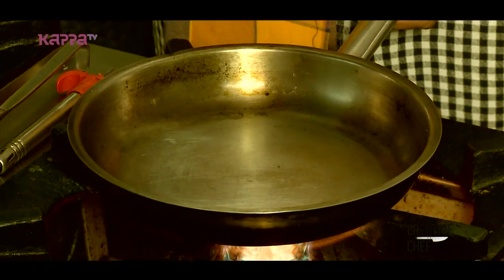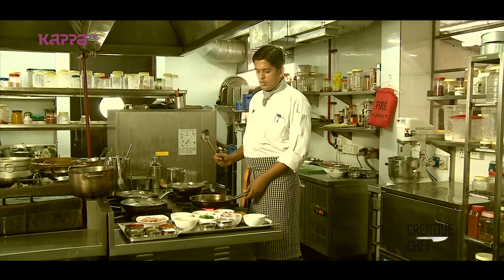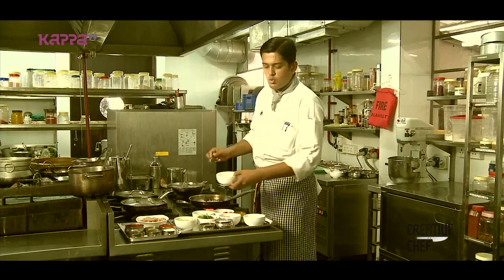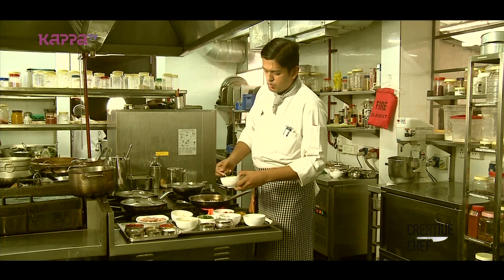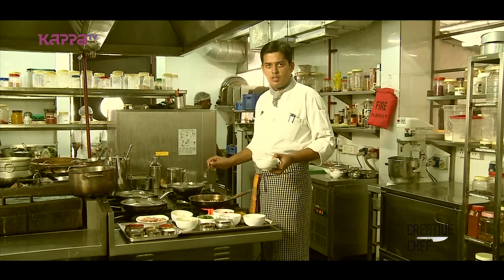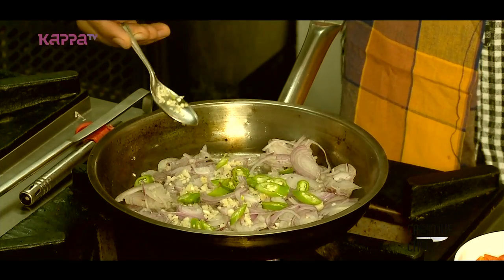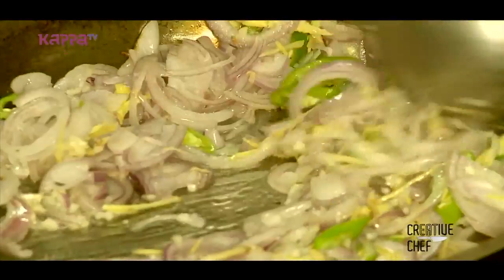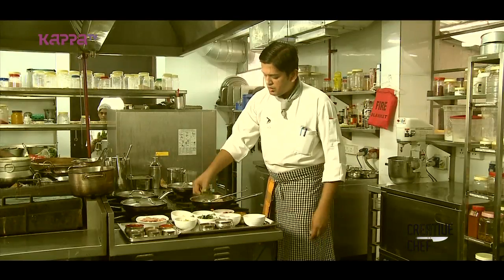I am going to start. I am going to cook with coconut oil. I am going to add the onion, then the garlic, then 2 spoons of ginger. I am going to add the chili powder — we can adjust the spice level. Adding some curry leaves.